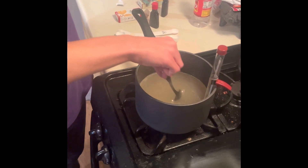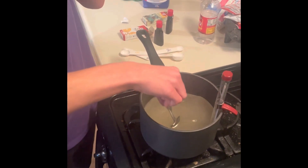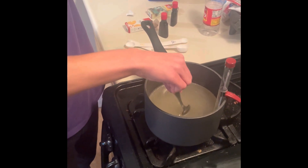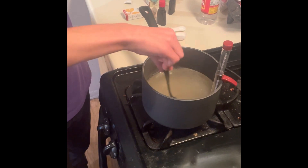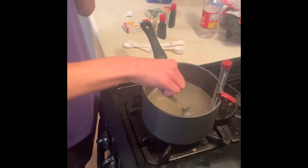I didn't bring it to a boil yet. Hold on, let me read step three. All right, without stirring, heat to 300 to 310 degrees Fahrenheit. So okay, what do we do after it boils?